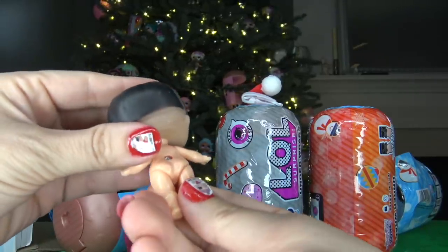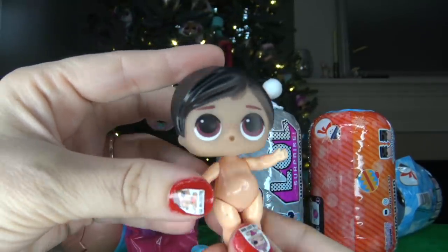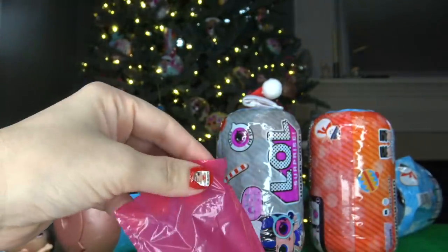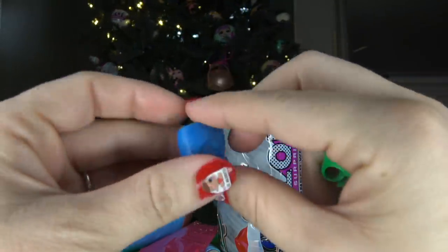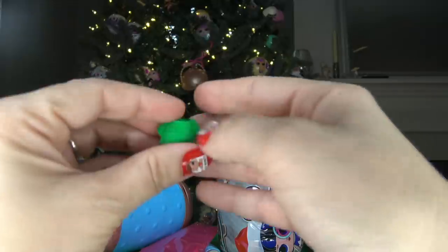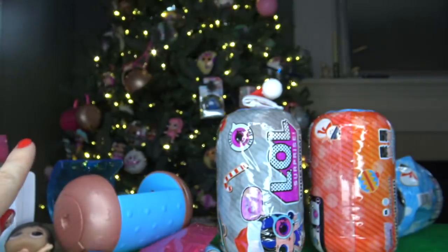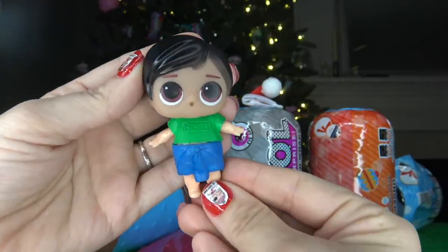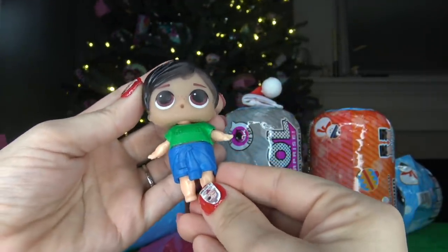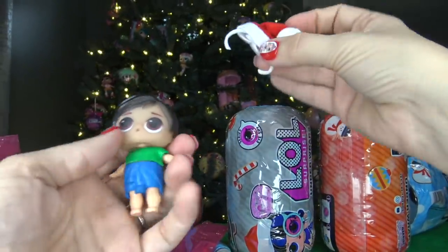He has dark hair and his body has a screw in the back — he's actually pretty cute for a fake LOL Surprise doll. I'm super excited to get a boy. Let's open up his outfit. We got a pair of blue shorts and a green top that says 'Trouble' on it. Let's get our boy doll dressed and move on to the next capsule. His outfit looks actually pretty cute for a fake LOL Surprise doll — you can tell it's fake but it's actually pretty cute.